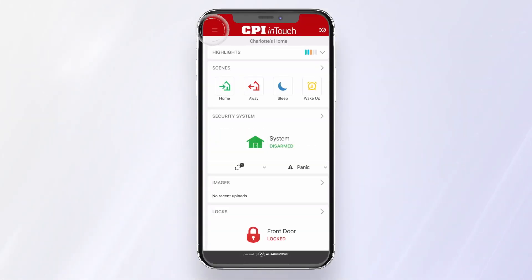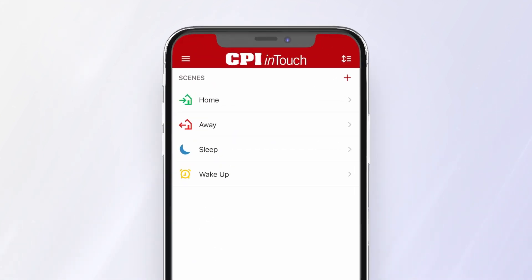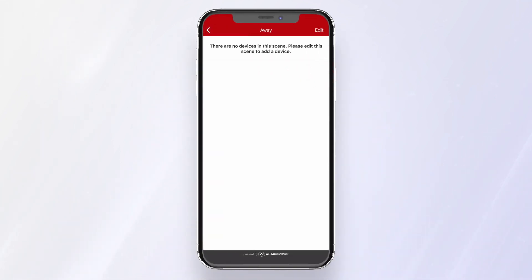In the CPI InTouch app, open the menu and press Scenes. You can set up scenes for when you're home, away, sleeping, waking up, or create your own. We'll set up an away scene as an example.